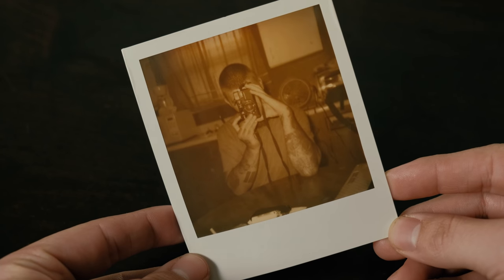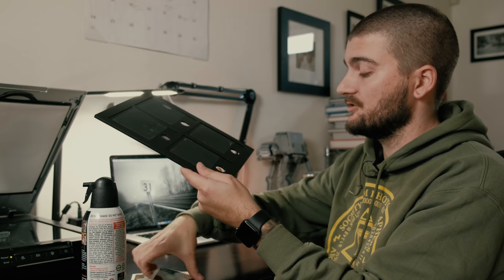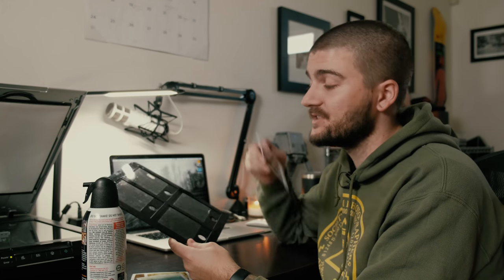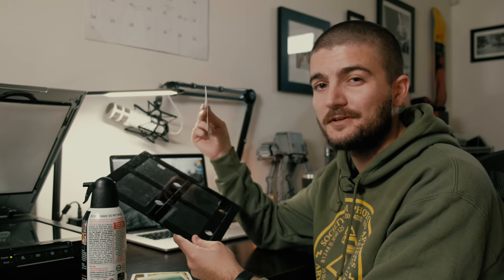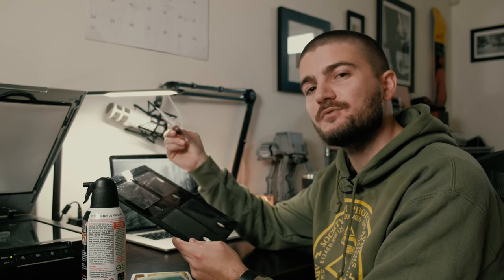Finally, we have another photo of my buddy Castle, shot with the very first release of Impossible Project film — way back when it was just a black and white film. As you can tell, over the years it has turned very, very brown and super soft, but it's still cool to have from their very first official release.